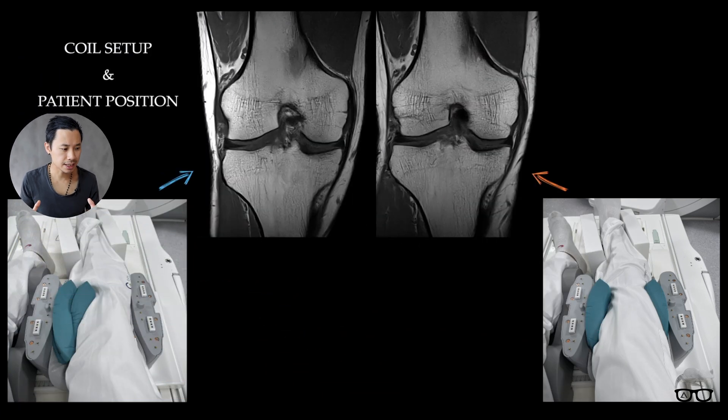Even though you have the world's best protocol, it doesn't matter if you don't know how to use it correctly. In the end, it comes down to patient positioning. Let's go to the scanner and I will show you.